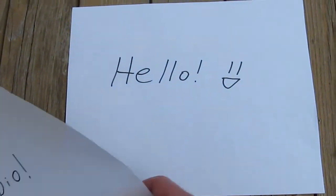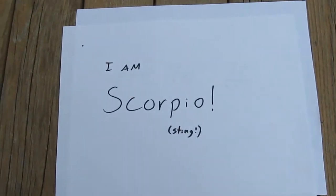Why hello there, Internet. This is Scorpio speaking, here with you today for another tech review.